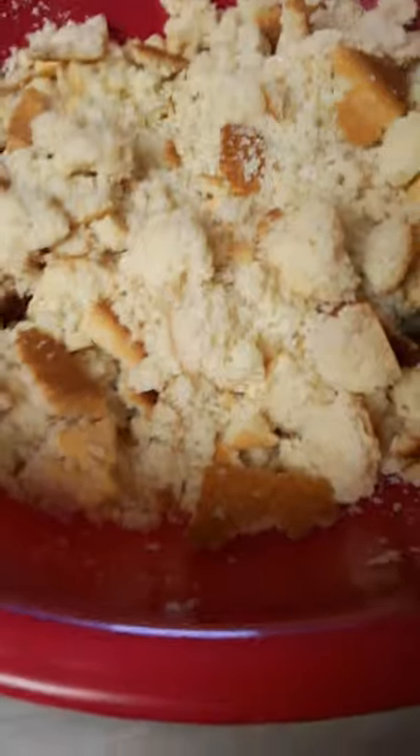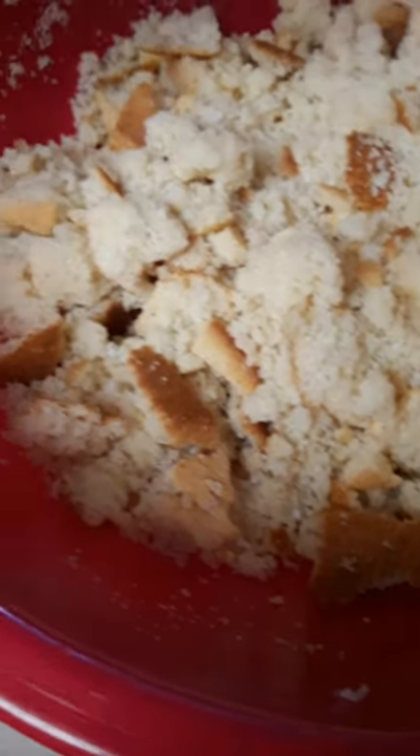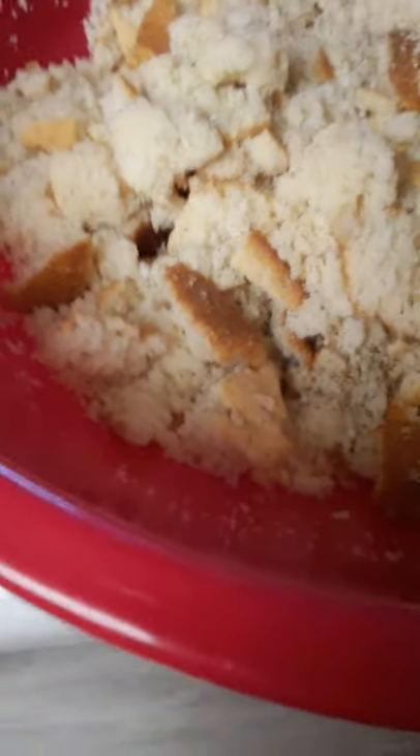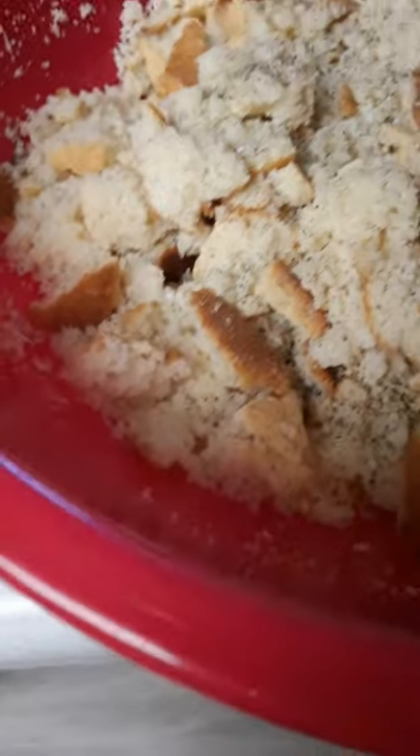Of course, kosher salt — just a little in there. And black pepper.